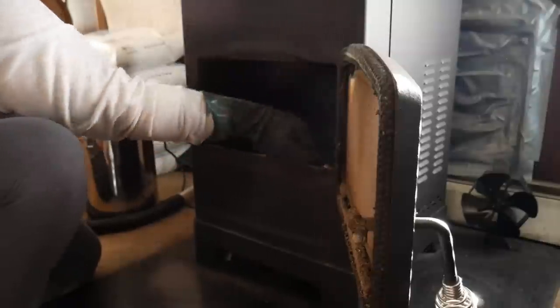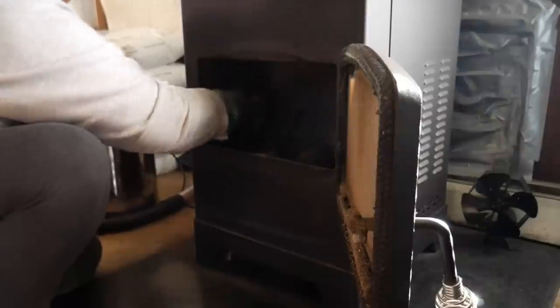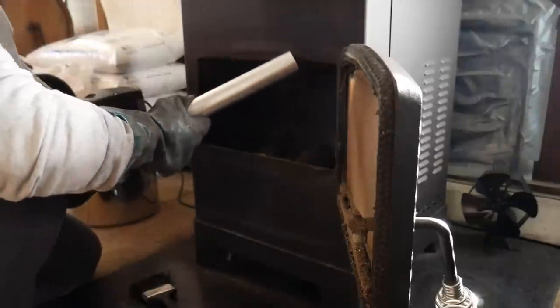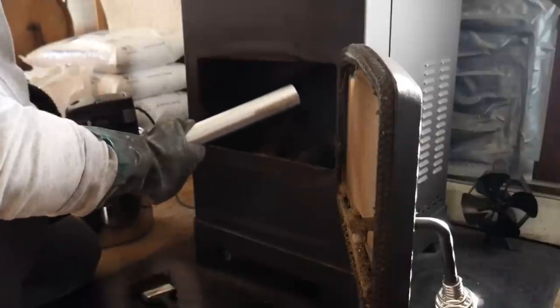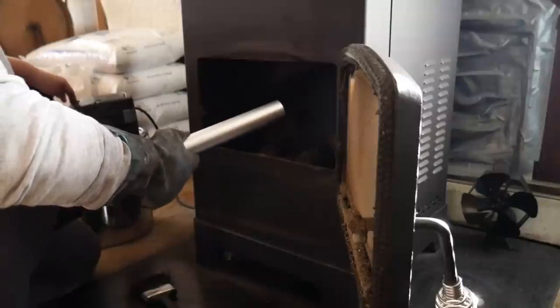A lot of people don't clean the pellet stove every single day, but I do. And that's what keeps it running nice with no problems. You have to have an ash vac. Here is an ash vac. I'm going to be vacuuming this out and I will turn the sound off so you do not have to hear it, because it's quite loud.